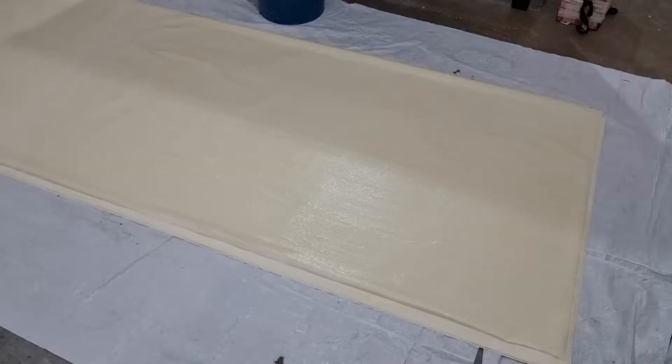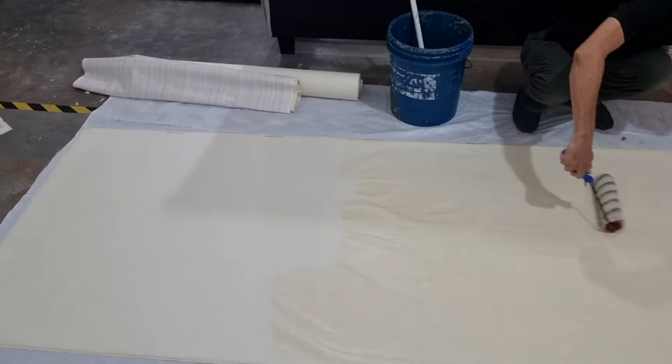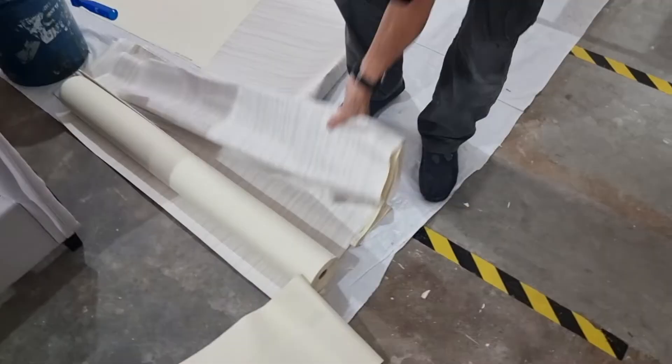Let me try. So for paper bag wallpaper, we have to glue on the paper first. And then this one — non-woven — you can glue on the wall directly. So today we are going to put it on here and here.